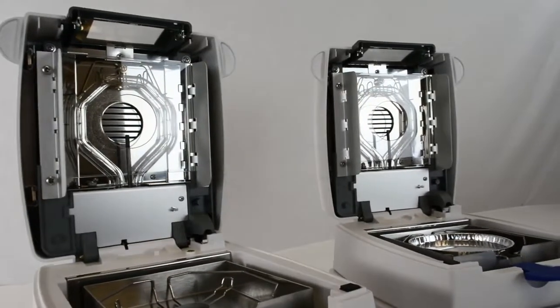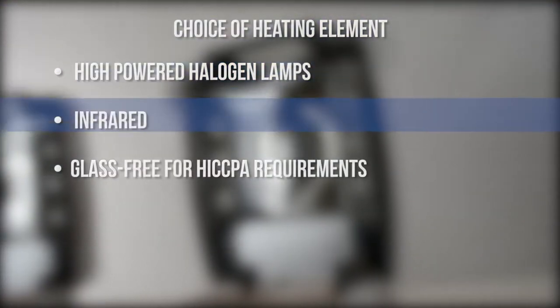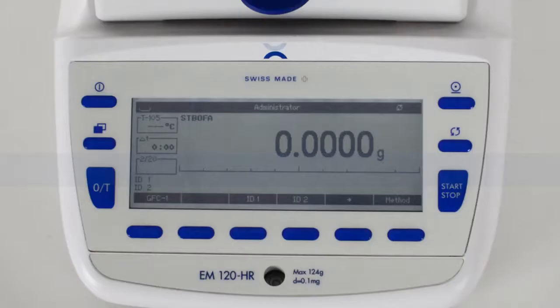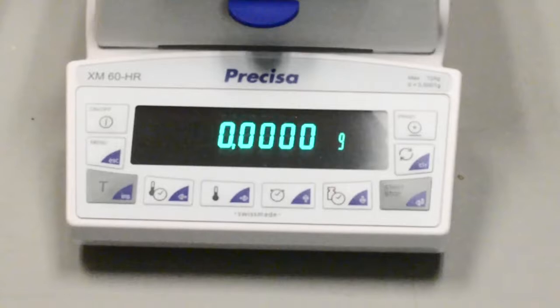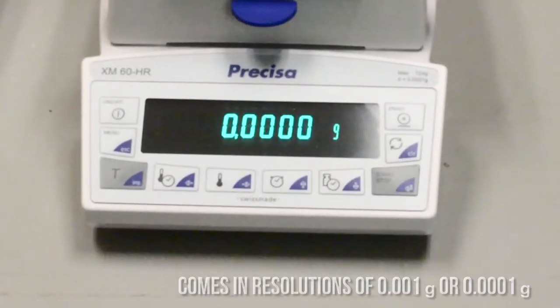Both the XM and the EM offer a choice of heating element: high-powered halogen lamps for performance and throughput, infrared for sensitive samples, or glass-free for HACCP requirements. The EM has a high resolution of 0.0001 grams, while the XM series can be ordered with resolutions of 0.001 or 0.0001.